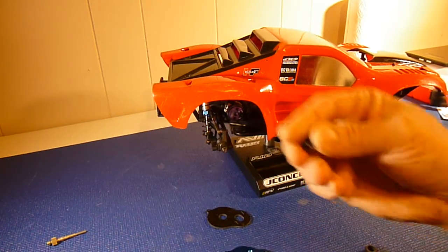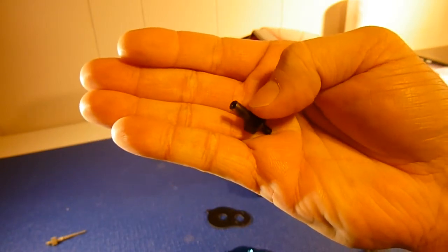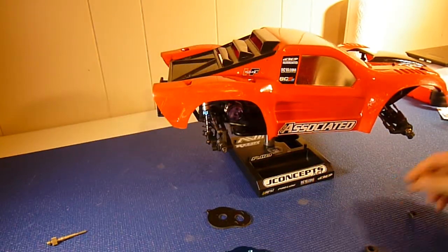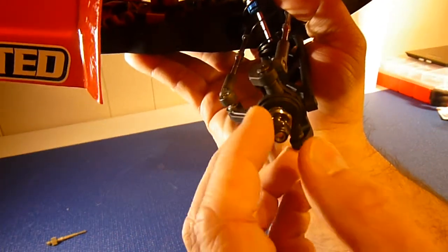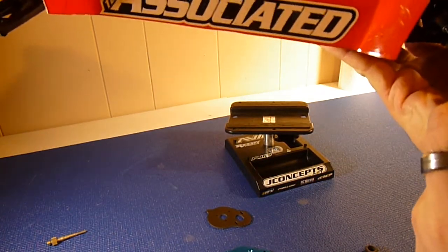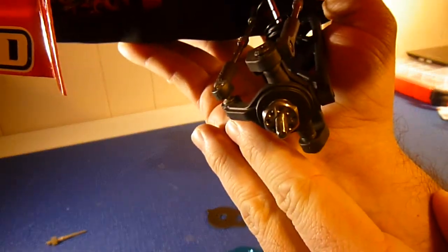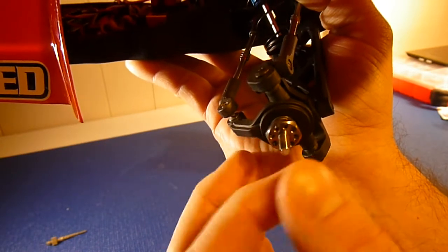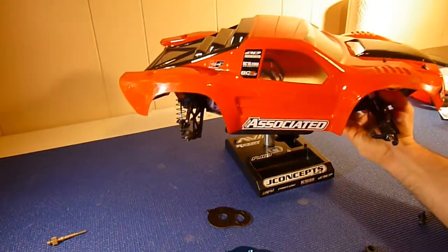Another way is obviously your axles. This is a stock steel SC5M axle — as you can see this axle is solid, it's steel, it's heavy. Now you can see this is an ExoTech titanium front axle. You can see the holes drilled in it — that reduces the rotating mass a lot. So that's a huge one for me. Rotational mass is key, and that's another way you can do it.